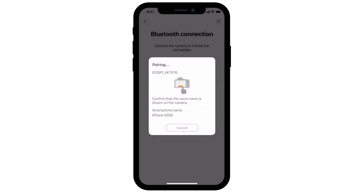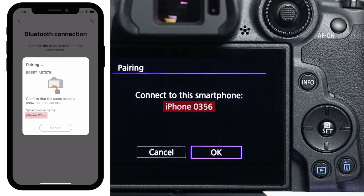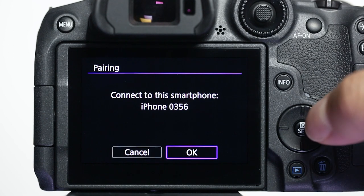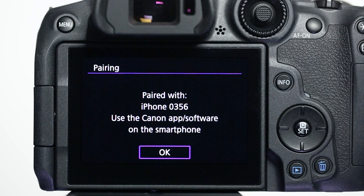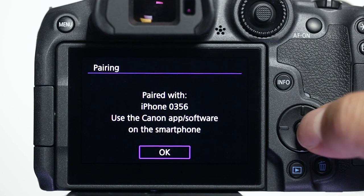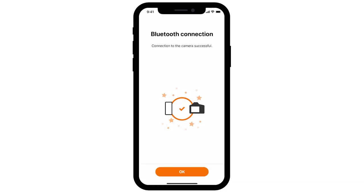You will be asked to confirm your mobile device name on the camera. Select OK. Once paired, select OK on your camera to complete the connection. On the Camera Connect app, select OK to complete the Bluetooth connection.